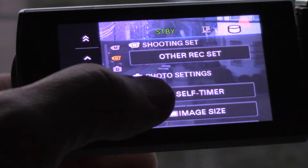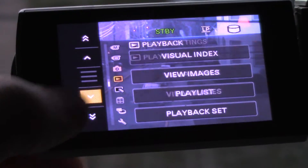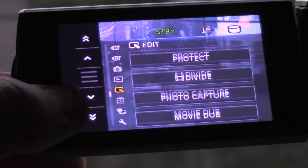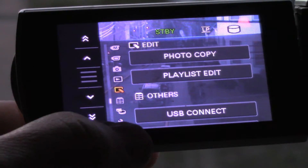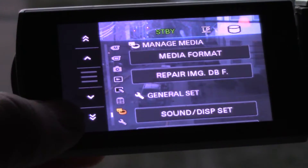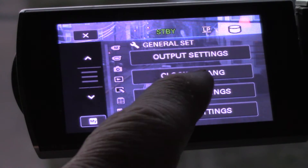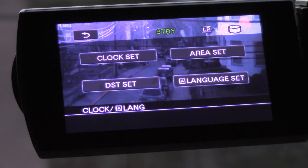Eventually you'll get to a group. You can see the groups here — Photo Settings, not going to be under that; Playback, not going to be under that; Edit, not going to be under that; Others — I think it's under that. Nope. Media, General Set — that's the one. So under General Set you'll see Clock and Language. Press on Clock and Language.